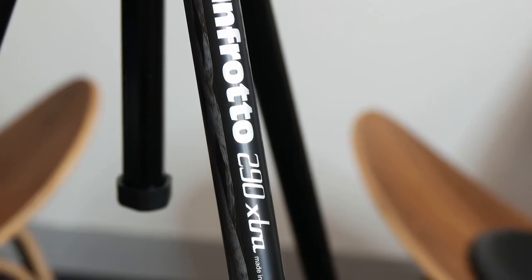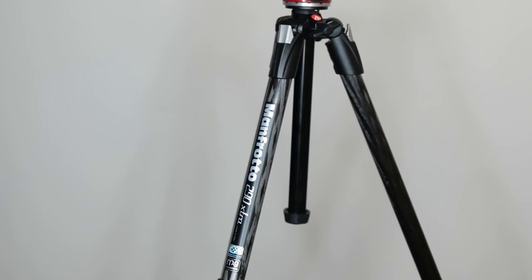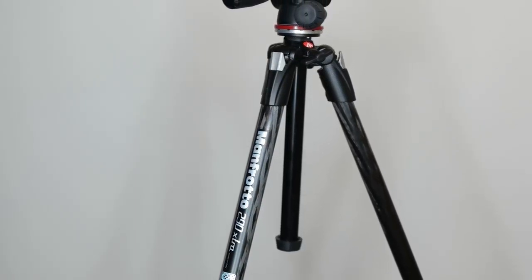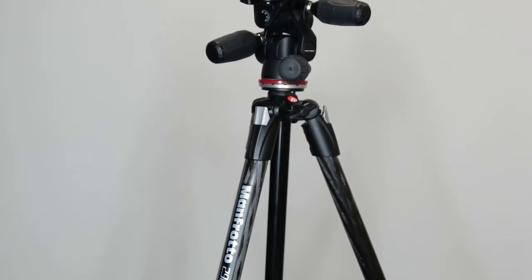Suitable for enthusiasts and pros alike, the Manfrotto MT290 XT-C3 has carbon composite legs and a magnesium casting, making it solid without being too heavy at just over two kilograms including a head.